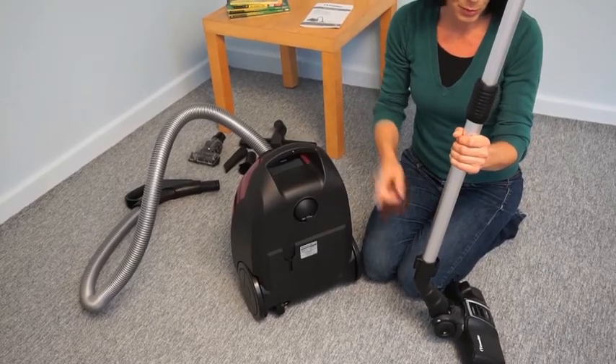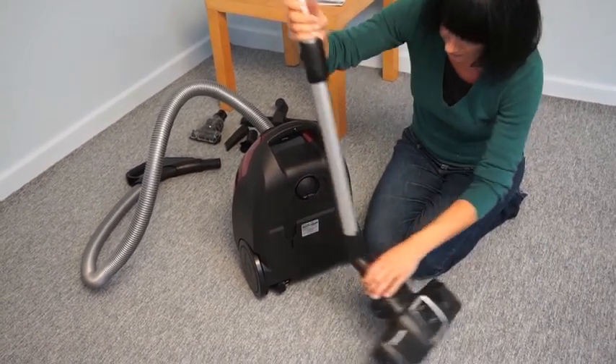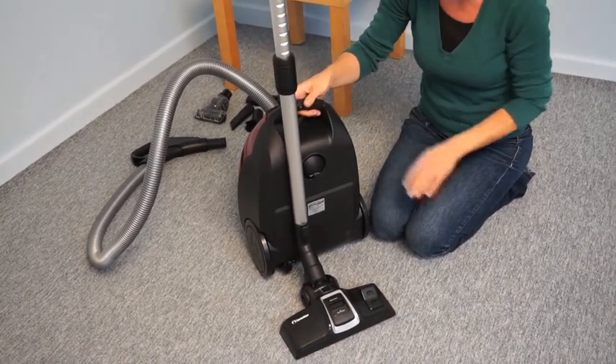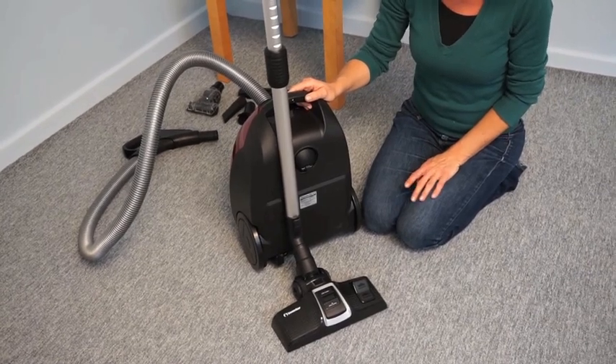Slide the tab on the bottom of the tube into the hook on the back of the vacuum cleaner for space-efficient storage. Store the vacuum cleaner in an environment where it is not exposed to moisture or extremely high or low temperatures.